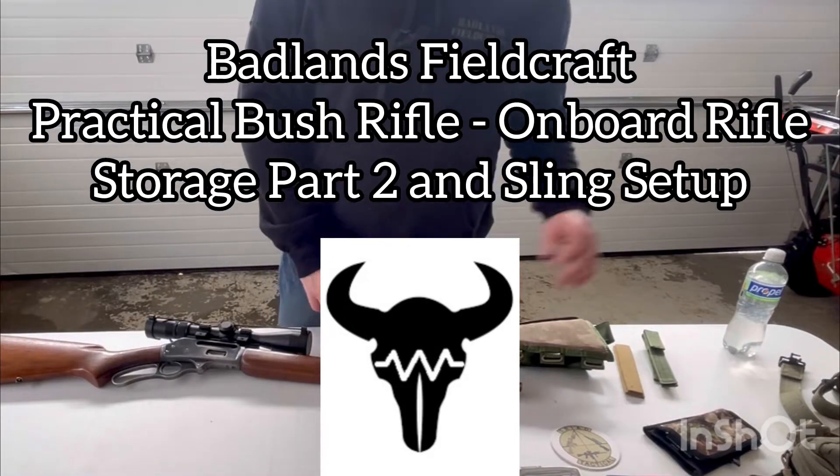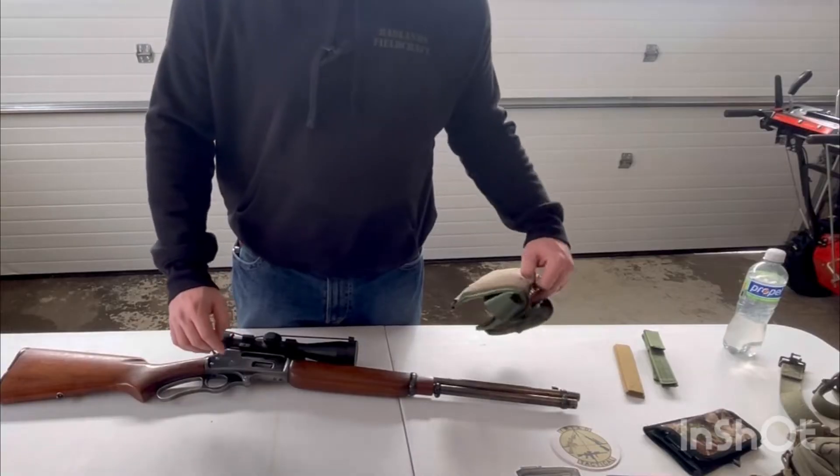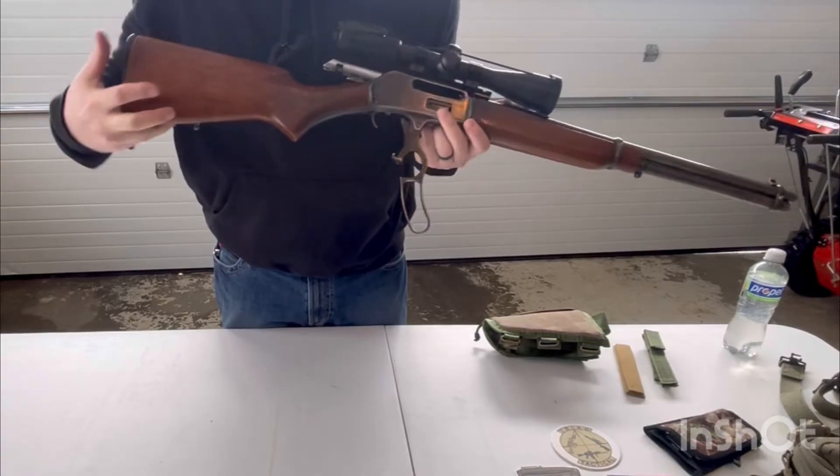Okay guys, so now I'm going to go ahead and detail the installation of the stock pack on my 30-30 here. The first thing I'm going to do is, of course, make sure the rifle's clear.